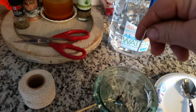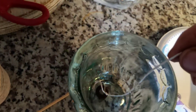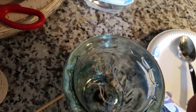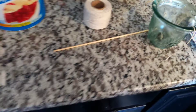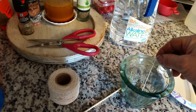100% cotton string — put something heavy on the end of it; a washer is what I used, so I can get it fairly in the middle. Then once I pour the Crisco oil in there, I'll show you how to keep the top of the wick in the middle.